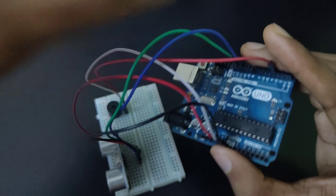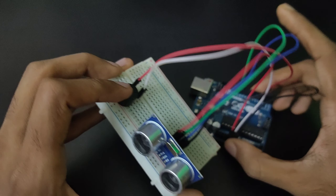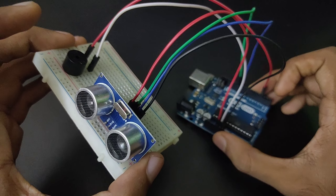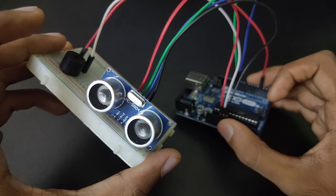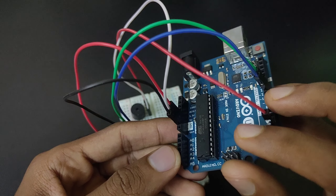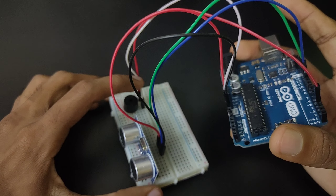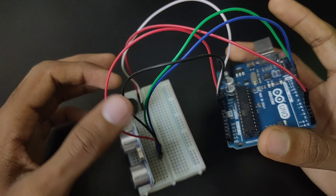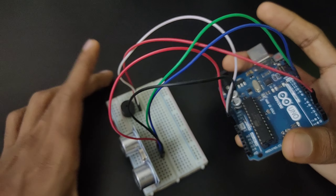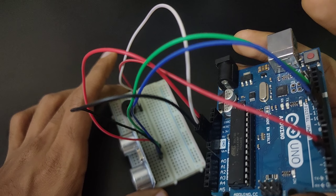The red pin is the positive pin of our buzzer which is connected to pin number 3, and the other red pin connected to the VCC of our ultrasonic sensor is connected to the 5 volt pin of our Arduino. The white and black ones are the ground pins of our buzzer and ultrasonic sensor, which are connected to the ground pin of our Arduino.